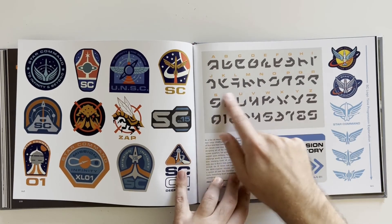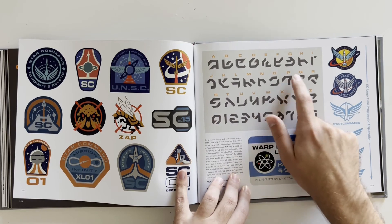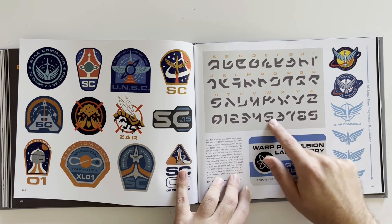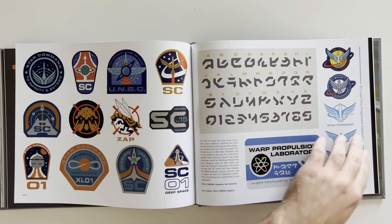Here's the in-universe language as well — a full alphabet with A through Z plus numbers zero through nine. A futuristic language right here — awesome!